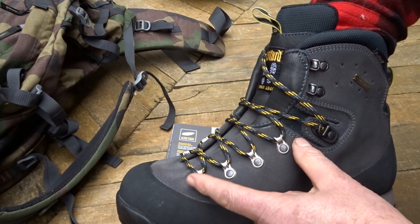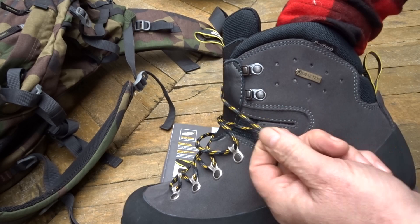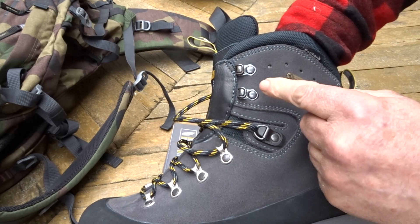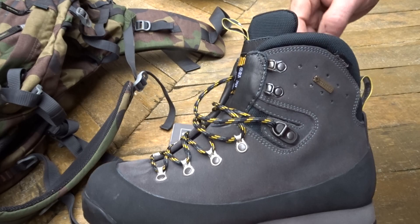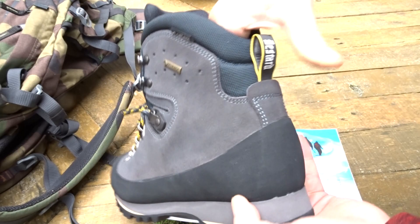Here are alloy loops — nice and light, simple to use, they pull through very easily with smooth function. There's a lace locker here for adjusting the laces to suit. There are also nice little metal hook loops; if they get bent or snagged on wire, they can just be bent back — they're not the type that will snap.